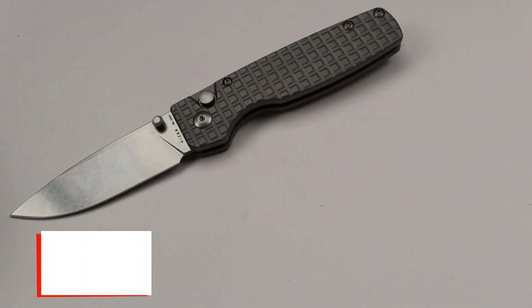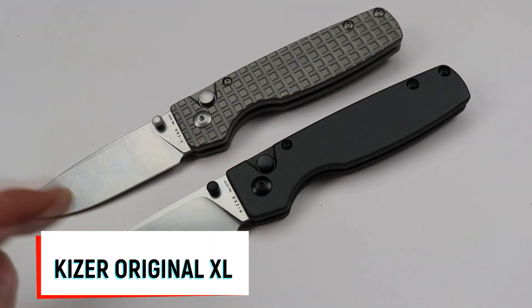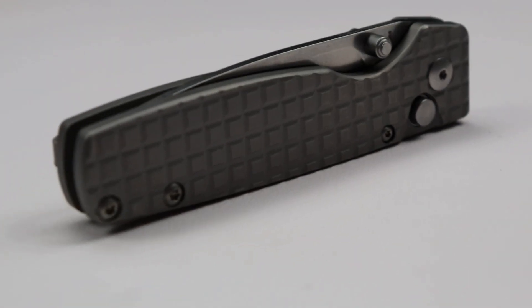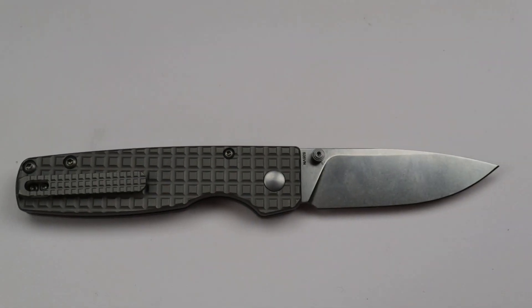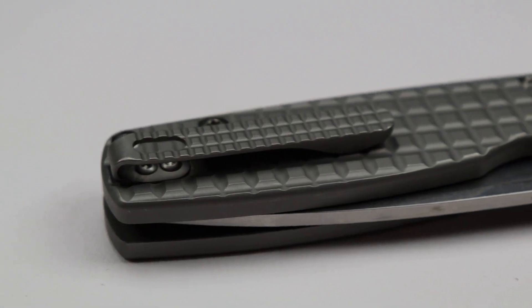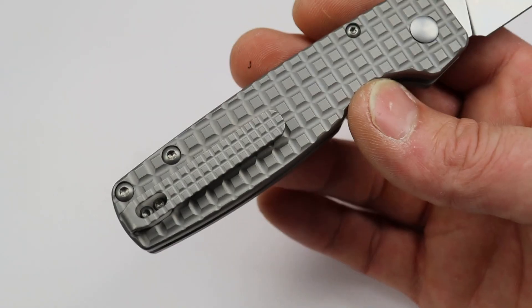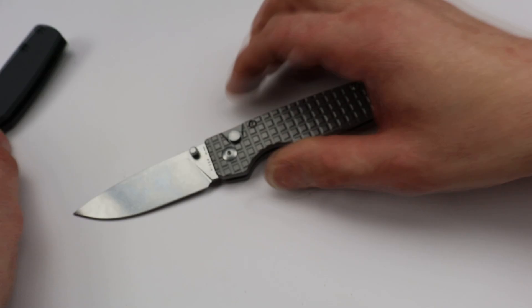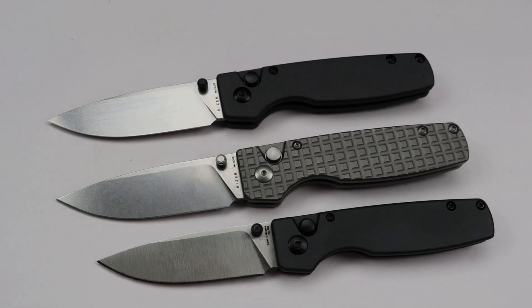The last one is my favorite of the bunch — the new Kizer Original XL. We'll pull up a regular one so you can see the size difference. This XL version is the titanium frag one — and you know I love titanium. It has a milled titanium spring deep carry pocket clip with a frag pattern, which is amazing, and the action is incredible.